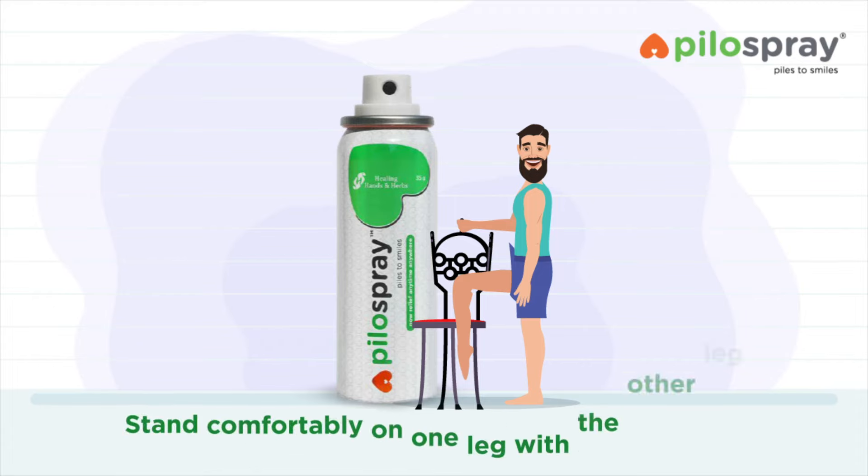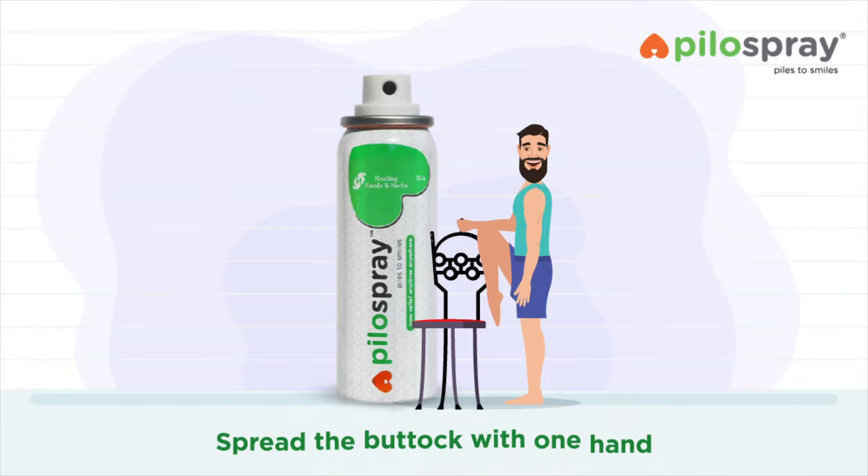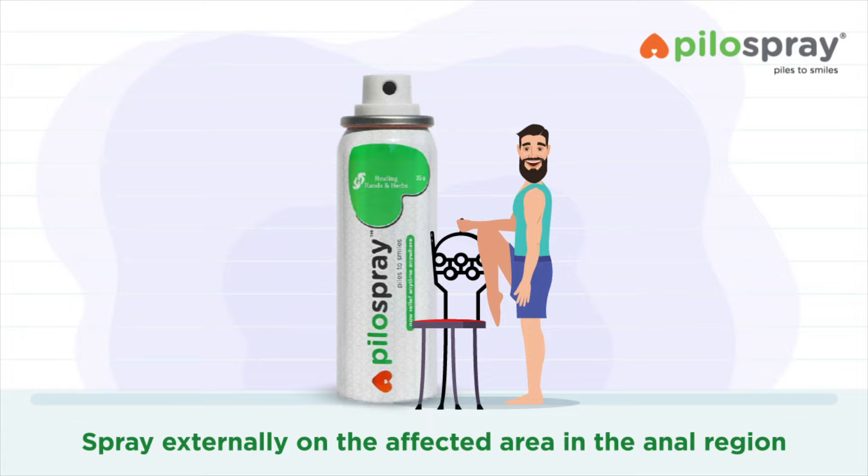Standing: Stand comfortably on one leg with the other leg lifted up on a proper support. Spread the buttock with one hand. Spray externally on the affected area in the anal region.